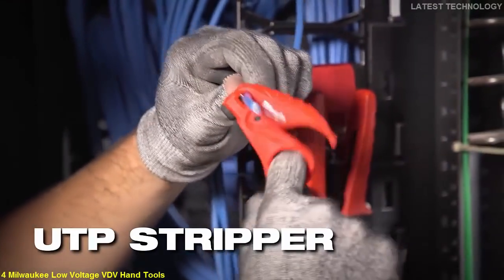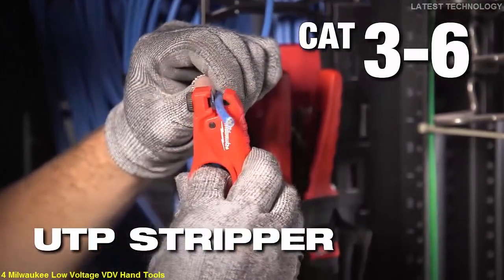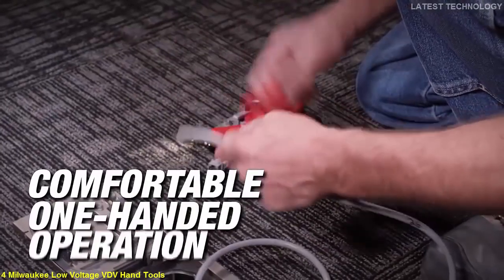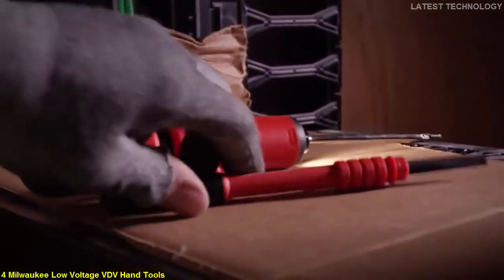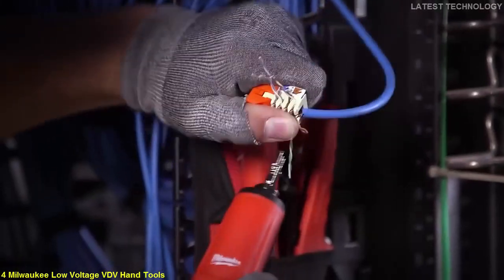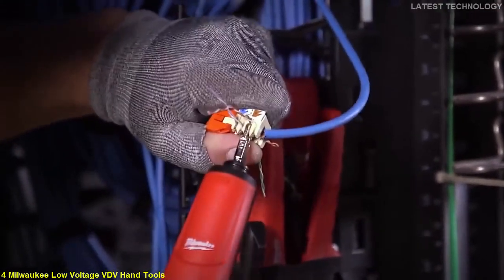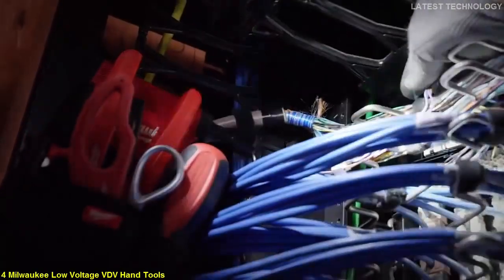A UTP stripper specifically designed for Cat 3 through Cat 6 wire features an optimized finger loop and adjustable blade height, giving you a comfortable one-handed operation. This line of innovative new hand tools allows you to cut, prep, strip, and terminate with more consistency and accuracy, all while allowing you to consolidate the amount of tools you need for the job.